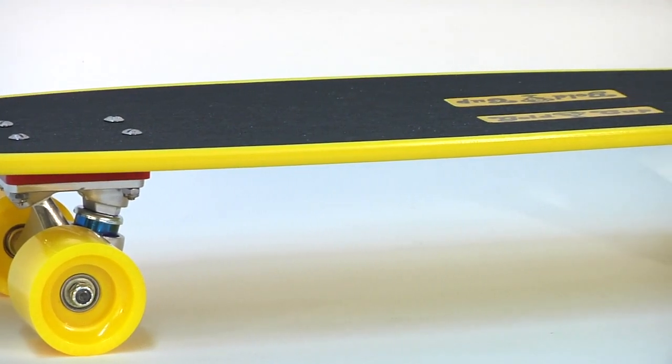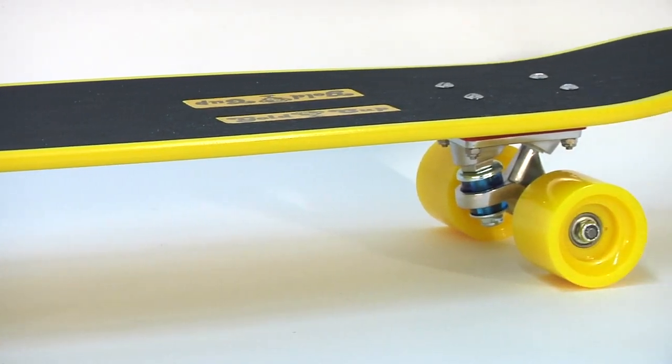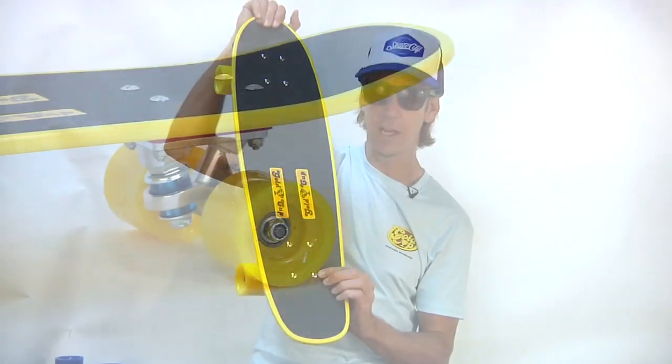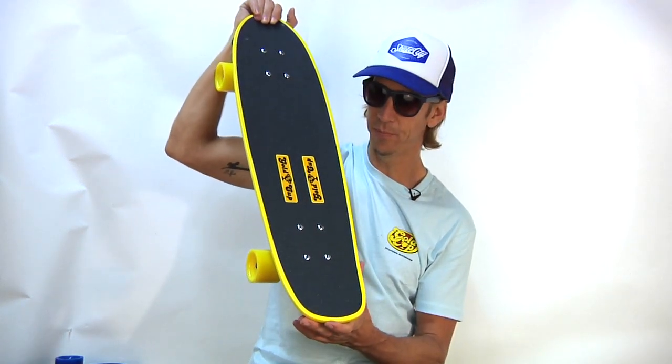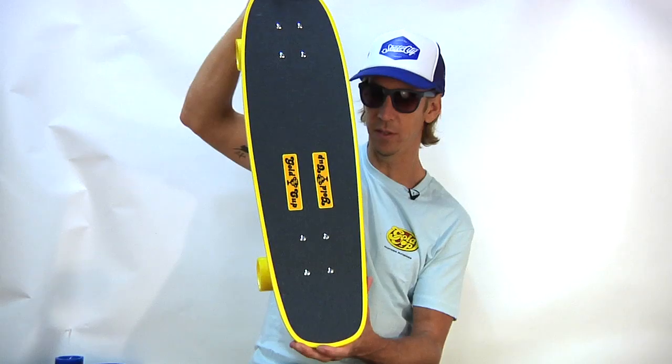It also has these retro style Gold Cup dome flathead screw mounting hardware. Very cool stuff.